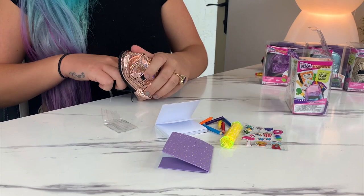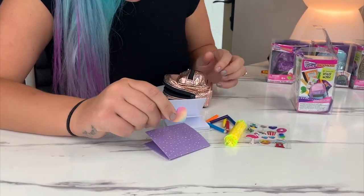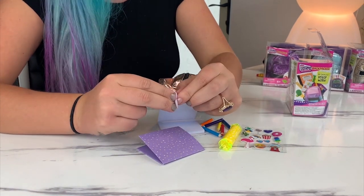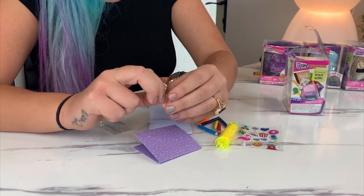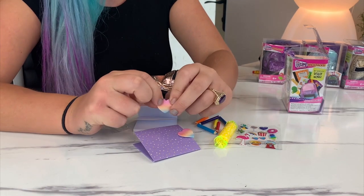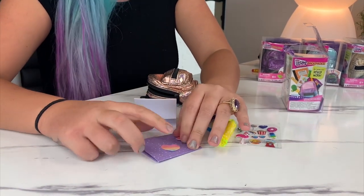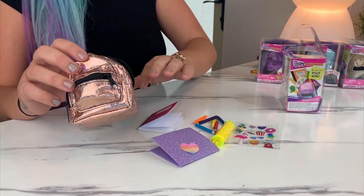I don't know how you're gonna sharpen these but they're so cute. Last but not least we have this purple folder — that is super cute. And there's something else in here, a little heart thing. It's sticky paper — a little heart sticky paper. You can write miniature notes! This backpack had my favorite surprises so far. I love all of these.